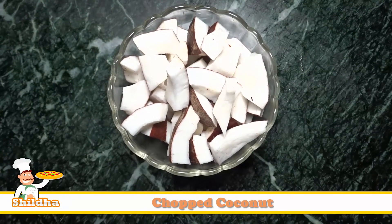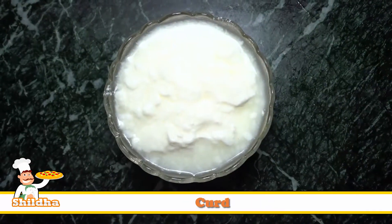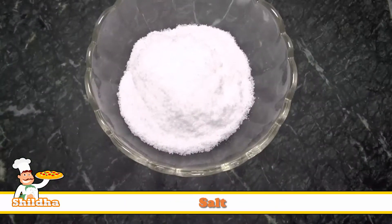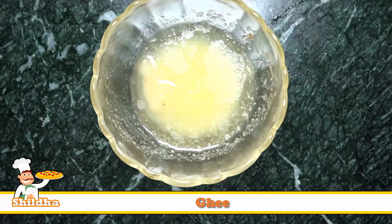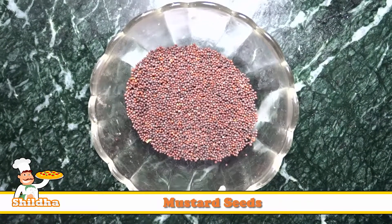To make Coconut Chutney, we need Chopped Coconut, Curd, Chopped Green Chilies, Salt, Ghee, Curry Leaves, and Mustard Seeds.